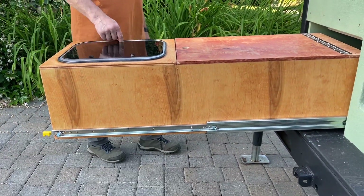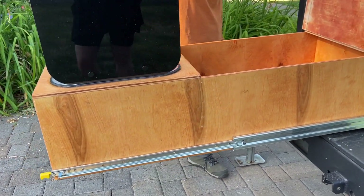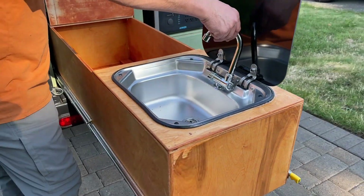We absolutely love these slides from Aeolishing. They are a full extension heavy-duty steel slide that can hold 250 to 500 pounds depending on the length that you choose.